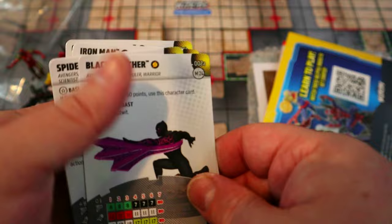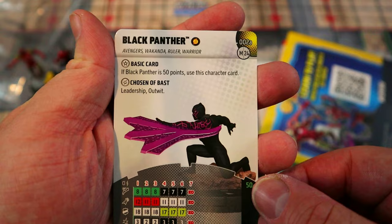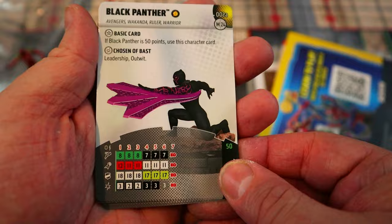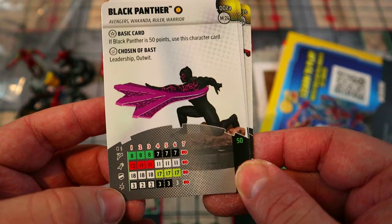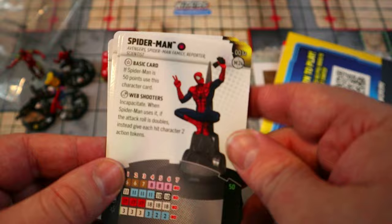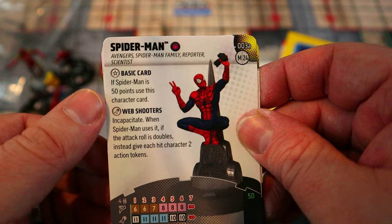Black Panther also has the Avengers team ability. He has Leadership and Outwit on his special damage power, with Charge and a 12 attack. His Blades/Claws/Fangs lets him roll a d6 for damage — so even with a base three he could deal five or six on a good roll. The Leadership and Outwit combo is great: Leadership ups your action total and Outwit turns off opposing characters' powers.